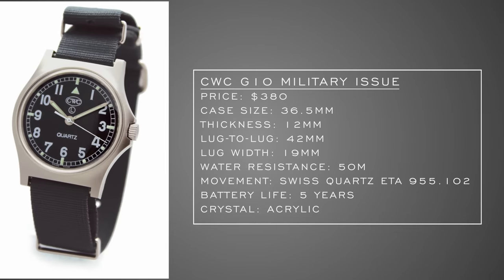When considering field watches for British military personnel, CWC is one of the better options. From 1980 to 2008, these were actually issued by Britain's Ministry of Defense. The CWC G10 Military Issue comes in at $380 with a 36.5mm case — very similar to the classic dimensions of field watches from decades prior. It features a battery hatch on the caseback openable with a coin for easy battery changes every five years, a Swiss quartz ETA movement, 50 meters of water resistance, and an acrylic crystal matching the warm hue of vintage field watches.